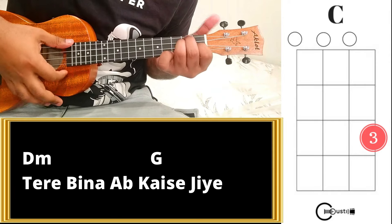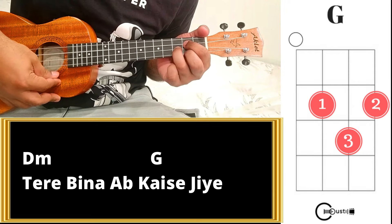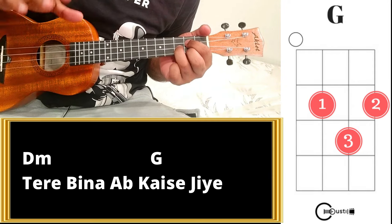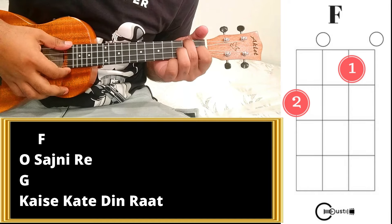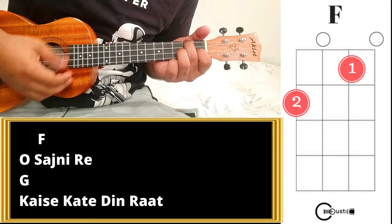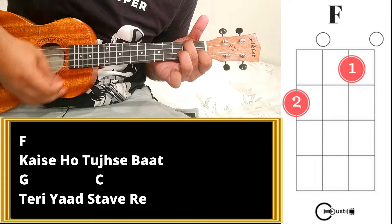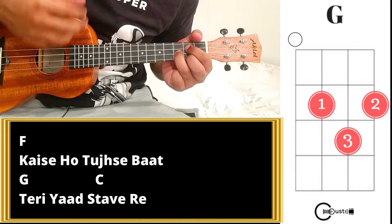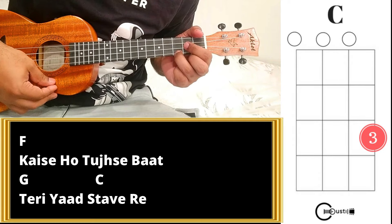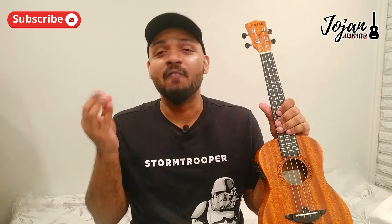Next chord in the stanza is D minor, then going back to the Sajani Ray chorus section. That concludes the full song play-along. I believe I explained the song very well.